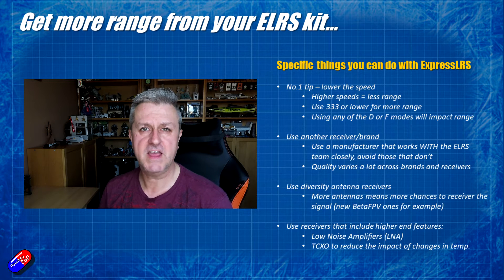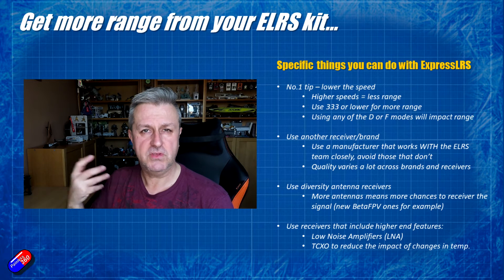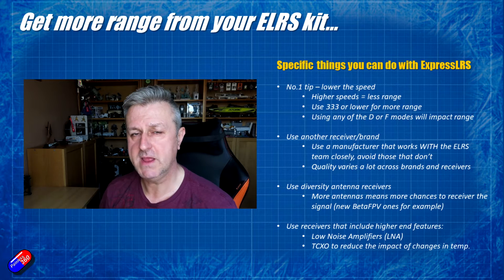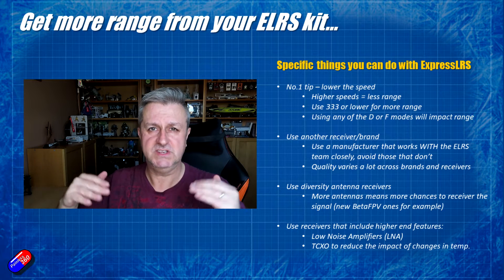You'd put it in a model, go fly, and very quickly you'd get telemetry lost errors, and then after that you'd start to get failsafes. You'd replace it with another receiver with the antennas routed in exactly the same way, and it would work perfectly. All ExpressLRS hardware manufacturers have different approaches to quality.